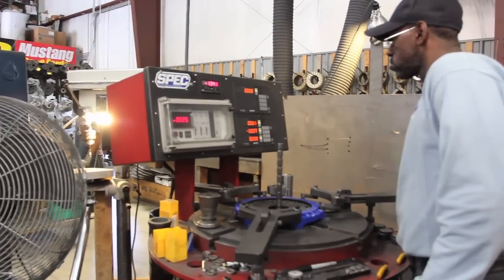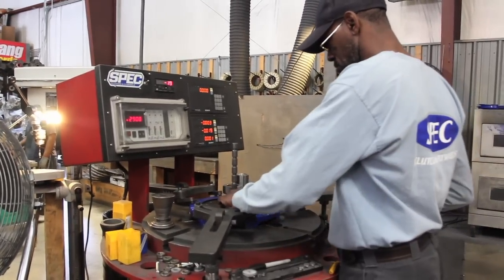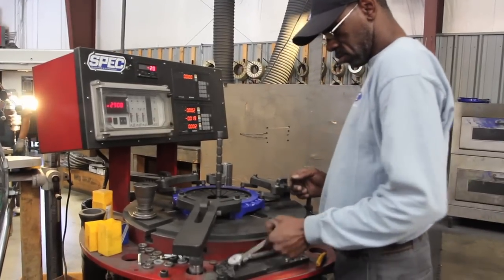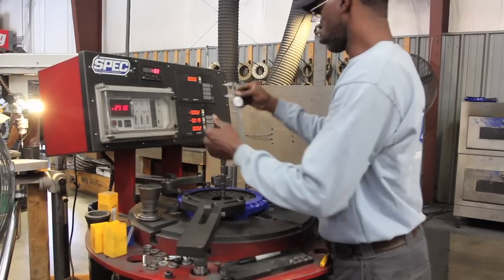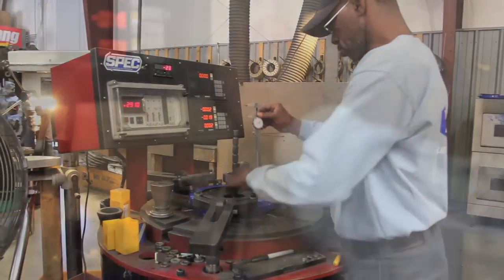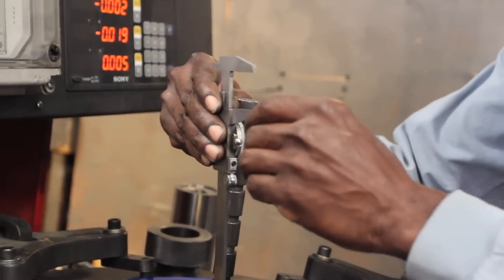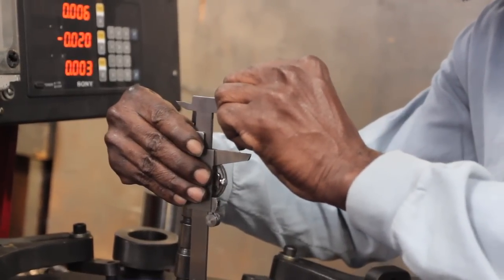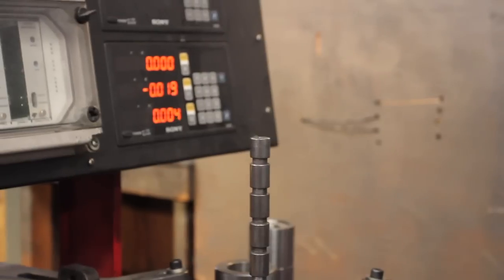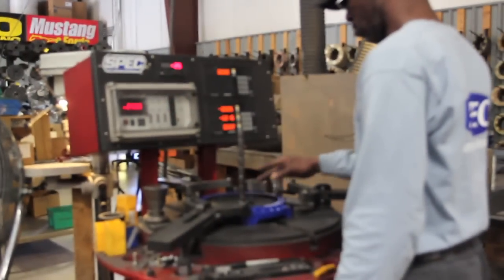This is Tony. He is checking actuation and load on an LT1 unit at our test bench or load cell. We run every pressure plate through this process before it ships to make sure that it's making the clamp load that we expect, and also that the diaphragm height is correct and that the actuation and release of the pressure plate is optimum. That's really a measure of performance that's standard with every Spec Clutch.